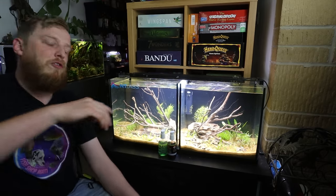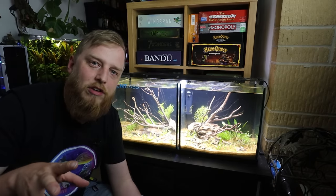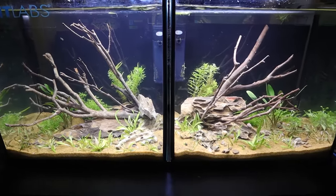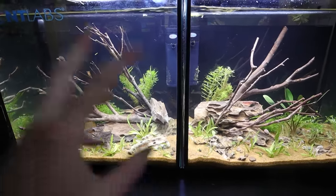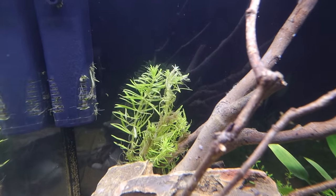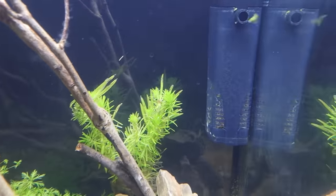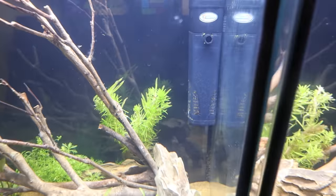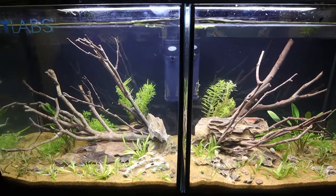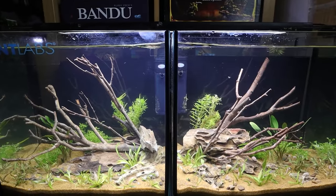Let me take you off the tripod so I can actually walk you through what's changed in the week and a half, two weeks that we've had them going. Both tanks have done fairly well, nothing's really melted massively. We have had a little bit of melt on the Pogostamon Erectus, which I'll be honest, it's a plant I always suffer with. But this one in the non-fertilised tank is still melting a little bit, got a couple of good stems. Whereas the one in the fertilised tank has got some really good new little stems coming — so I'm hopeful they'll both pull through, but we might need to replace that one.